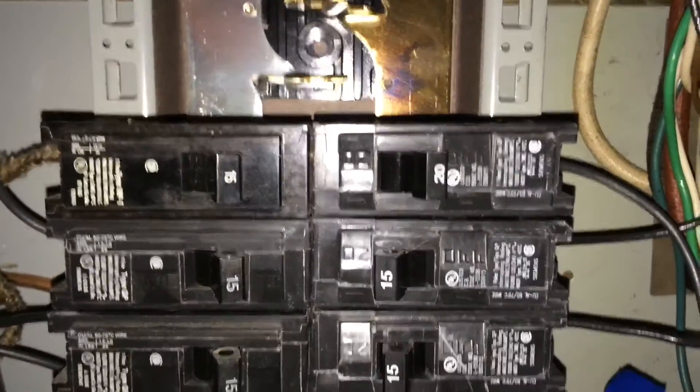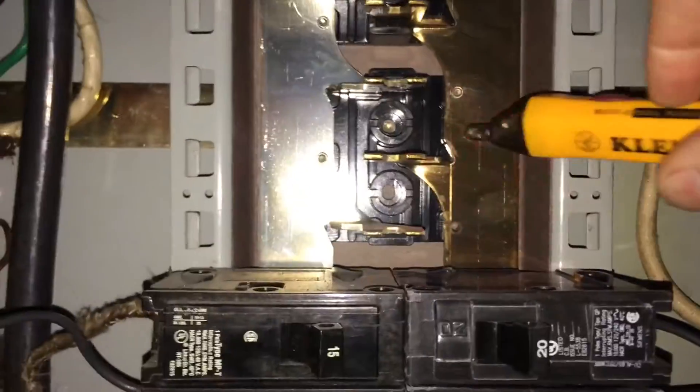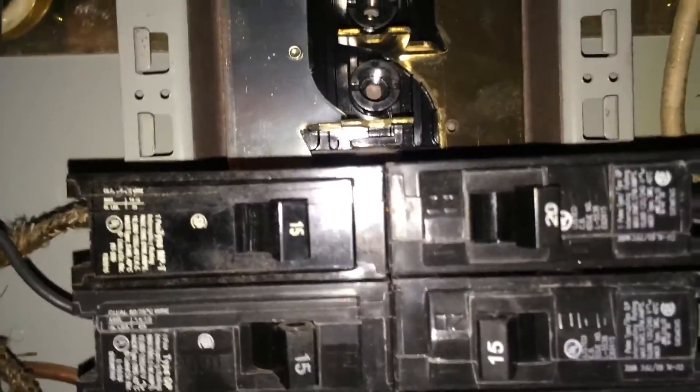First step I'm going to do is check the breaker. With the panel opened up and the breaker in the off position, we're still alive. The bus power is still active. Main is on — you can turn the main off, but it's definitely not necessary.